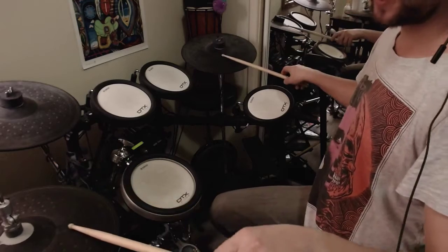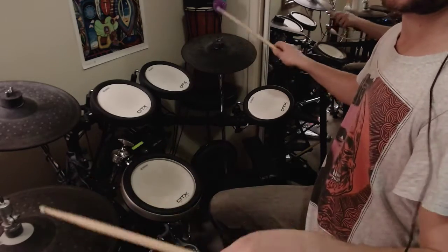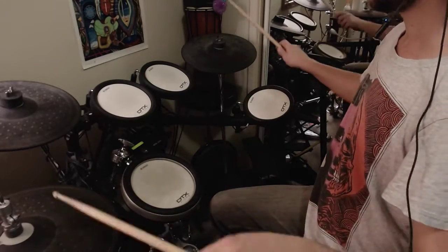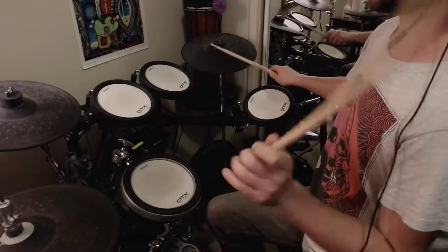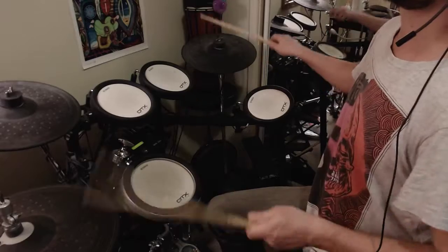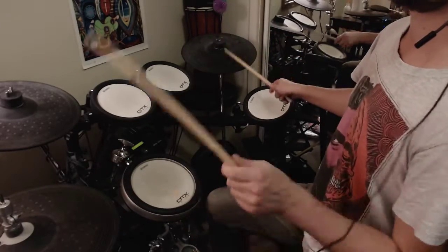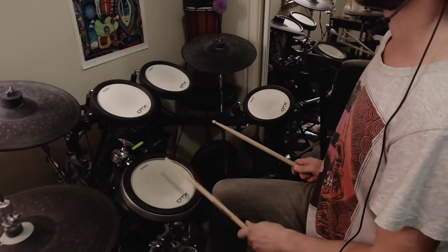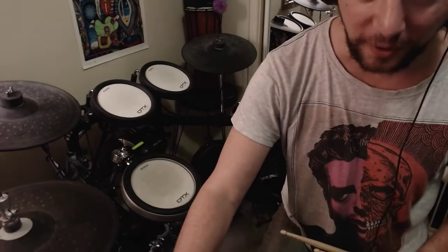Ride — so ride and hi-hat — still the same snare on two and four. And when you're comfortable with any of them, speed them up. You'd be surprised how quickly you can do this. So yeah, have fun with that. Go slow.